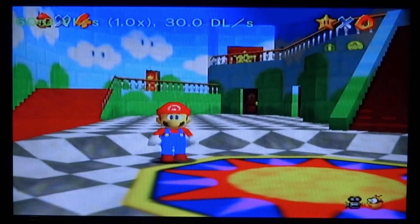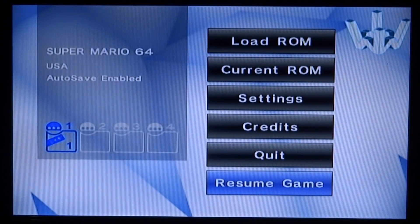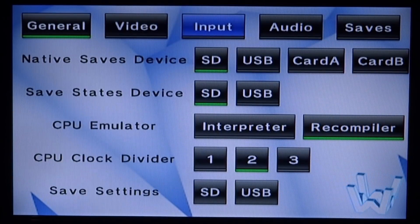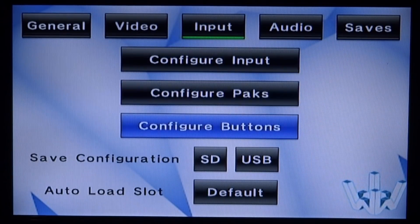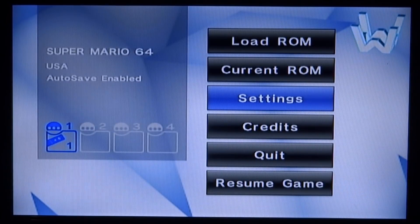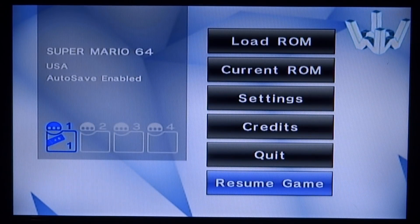Press 1 and 2 and it will bring you back to the main menu. You can go up into Settings, go into Input and press A, go down to Configure Buttons, press A, and this is where you can edit the controller. You can select every single option and change things here. Press B to go back, then scroll down and go to Resume Game.